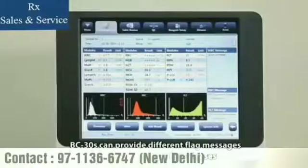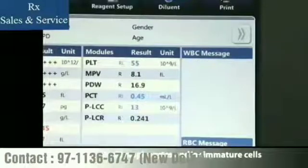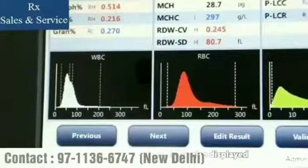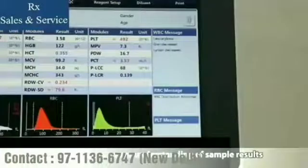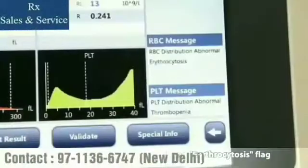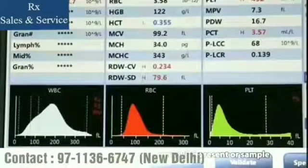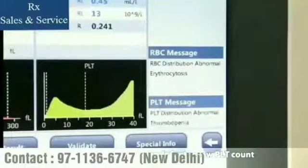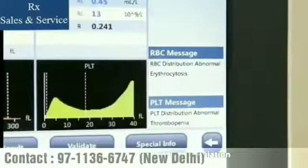BC-30S can provide different flag messages based on various clinical cases. For example, Lymph Increased means a high number of lymphocytes and/or immature cells; meanwhile, R2, R3, and RM flags are also displayed. RBC Distribution Abnormal and Erythrocytosis flags represent signs of abnormal RBC or a high RBC count. Thrombopenia stands for a low PLT count, and PLT Distribution Abnormal means possible presence of microcytosis, RBC debris, large platelets, or platelet coagulation.